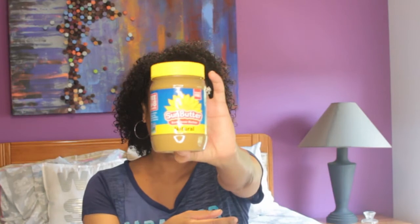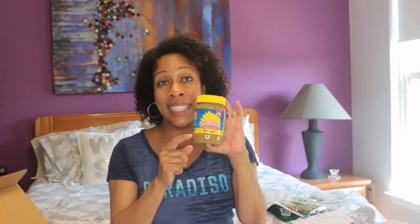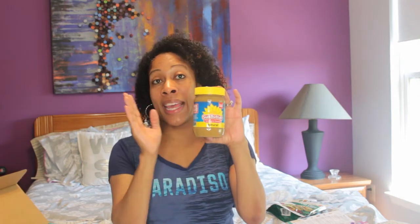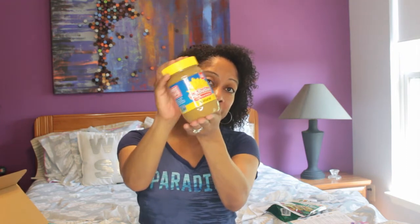Next up, we have some sunflower butter. Now let me tell you, my son is allergic to peanuts and we get this for him and he loves it. I've tasted it — it tastes just like peanut butter. You cannot tell the difference, same consistency, same everything. So whatever you use peanut butter for, you can use sun butter, and it's made from sunflower seeds — it's really like a seed butter. So if you have allergies to nuts, sun butter. And again, full size.